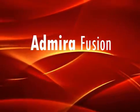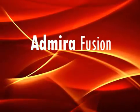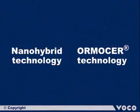Admira Fusion presents the first purely ceramic-based restorative material worldwide. It is based upon the innovative combination of tried and tested nanohybrid technology and Ormocer technology.